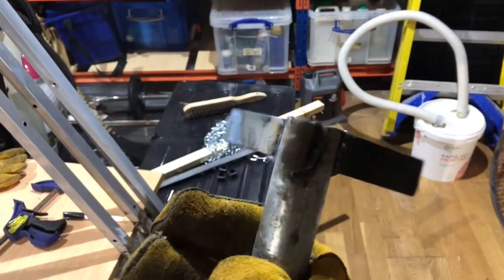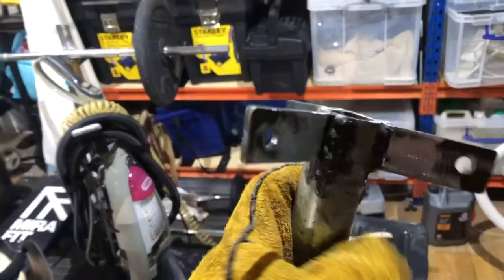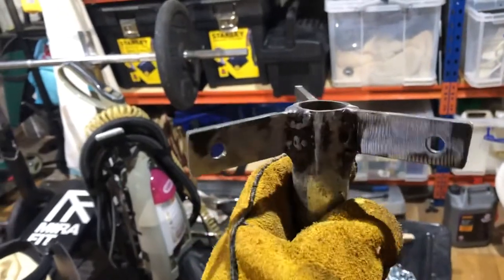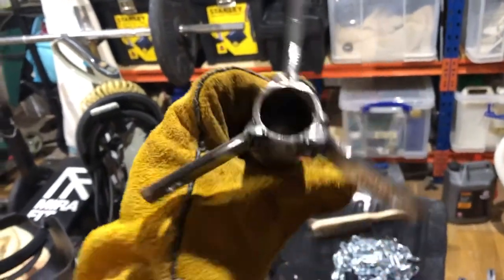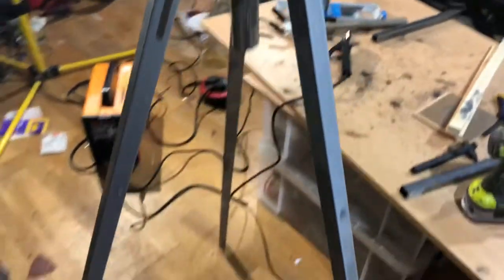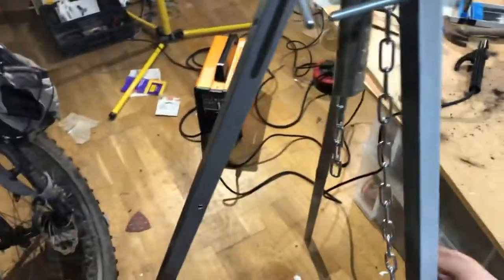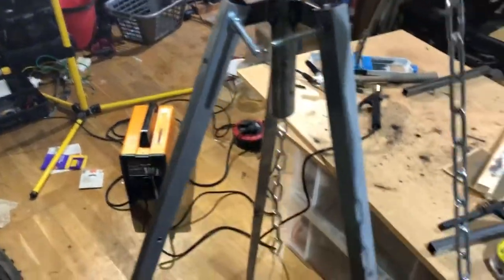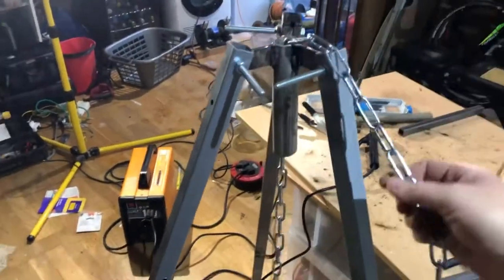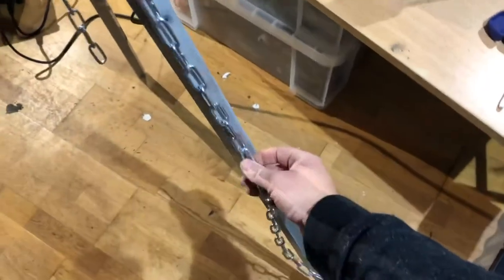I'm going to give it a tidy up with the grinder and start drilling some holes. Clearly this is not about the skill in my welding. Drilled the holes, it's looking okay - looks like a little bit of a missile really. There's the top of the tripod. The chain will go through here, and the chain can then go up in there. I'm going to have a series of bolts welded in here so you can just clip the chain on.